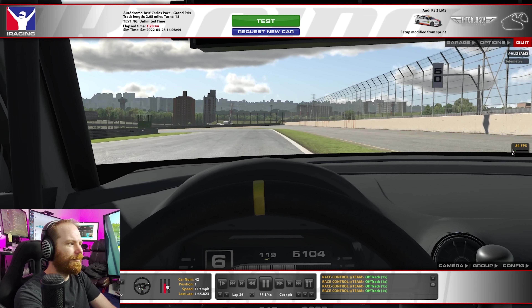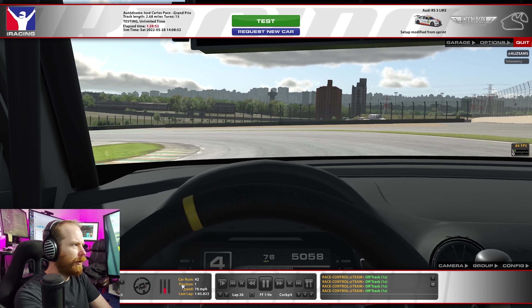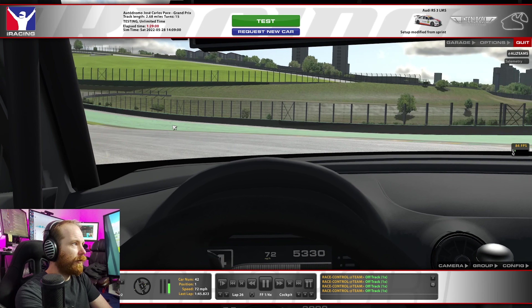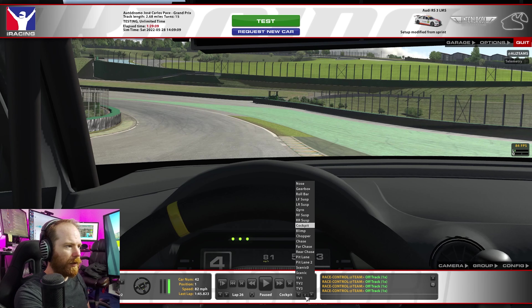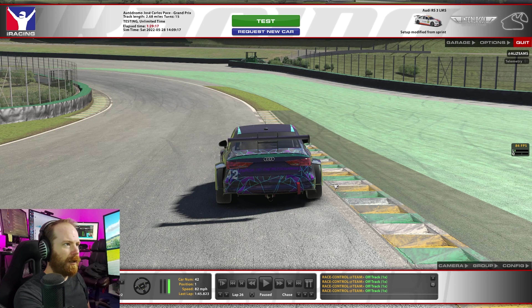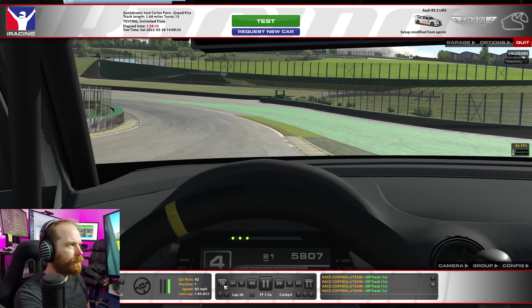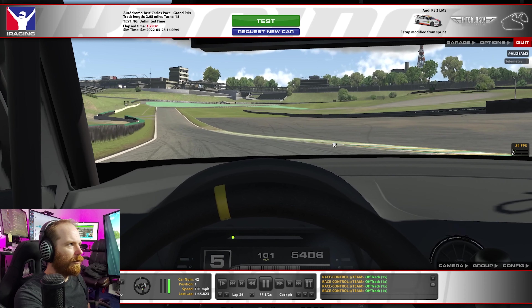Pretty heavy braking and downshifting here. We're going to turn in and then slowly feed the throttle back in, trying to avoid understeering too much into this area. I stay pretty much on the inside because I had a good run on that first corner — I've had too many laps ruined by getting an off-track on this corner. If your left wheels kind of touch this, you're getting an off-track. You can use a lot more of this, but I try not to just to avoid that. Back on the throttle, coming back over here, and then this one's a little more forgiving on track limits.